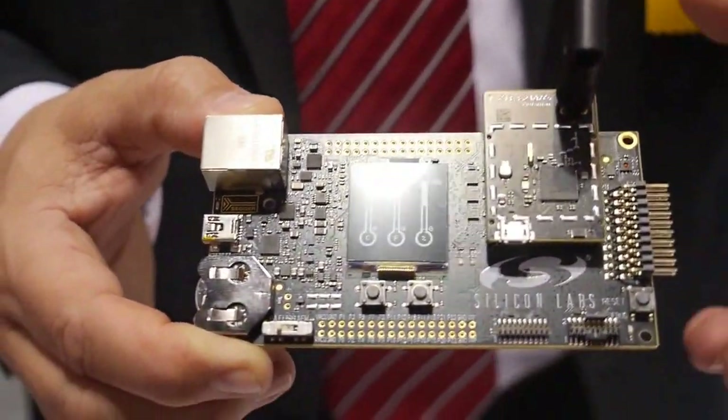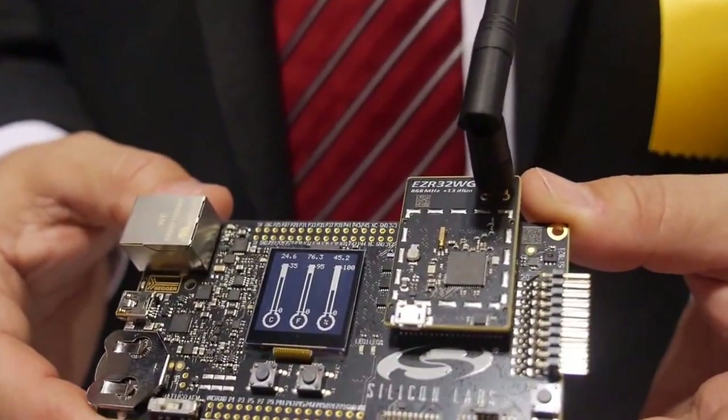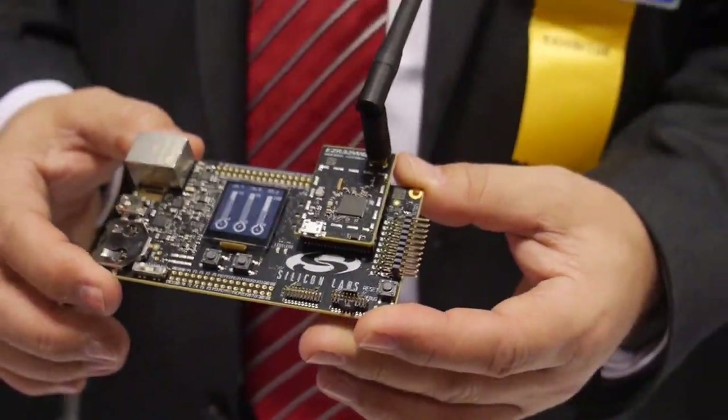This is the ARM Cortex M0. Very low power stuff — this is what we're showing here. In deep sleep mode it can go down to 150 nanoamps, and during operation it draws 1 milliamp.